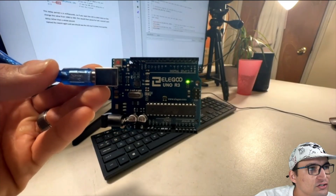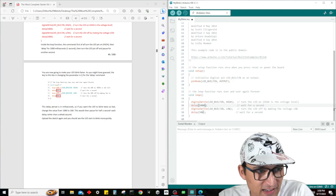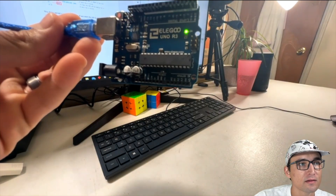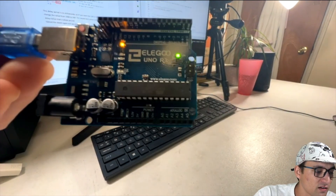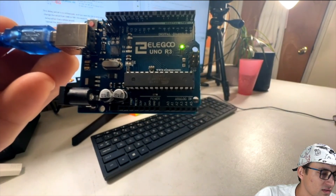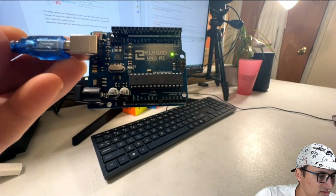What we should try now — let's make it wait a long time. Let's do five seconds. Save it, pop back over, uploading now. And yeah, that's about five seconds — one, two, three, four, five. Pretty cool.